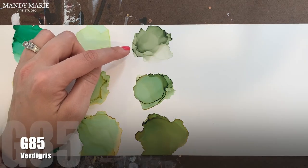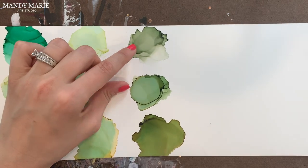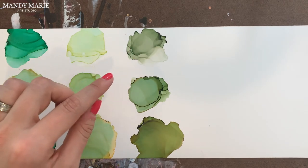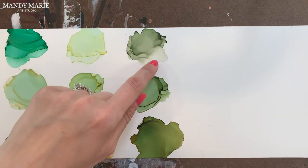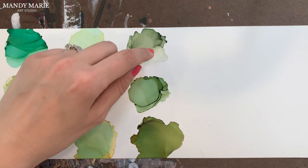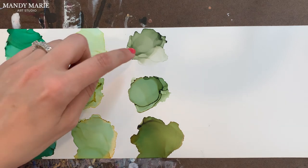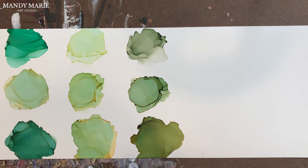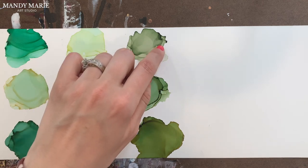Next is G85, which is verdigris. This is another stable green option — there's not a lot of greens that are super stable. This one doesn't have a lot of undertones, just a very subtle aqua and a tiny little bit of beigey yellow along the edges. It makes sense that greens aren't stable because you're mixing blue and yellow together, so you'll have some subtleties that pop out. But here you don't see nearly any of the aqua staining — just a tiny bit of aqua and a tiny bit of beigey yellow.